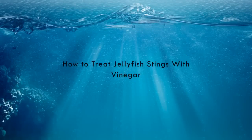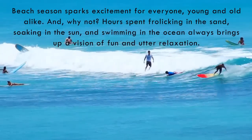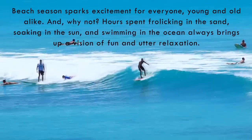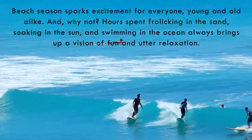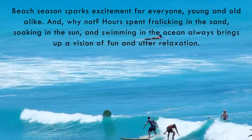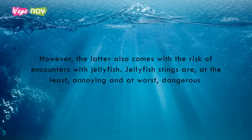How to Treat Jellyfish Stings with Vinegar. Beach season sparks excitement for everyone, young and old alike. And why not? Hours spent frolicking in the sand, soaking in the sun, and swimming in the ocean always brings up a vision of fun and utter relaxation. However, the latter also comes with the risk of encounters with jellyfish.